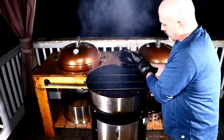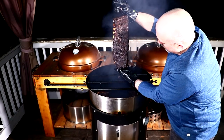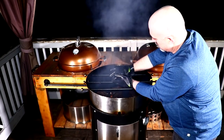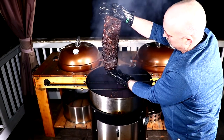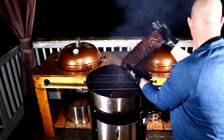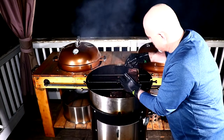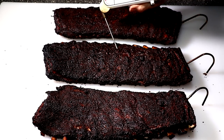We are now three hours in. I'm putting on my hot gloves — I really need to get a proper tool to lift those hooks out of there. These things are about to fall apart, and I think I'm glad I left that membrane on; it probably won't affect bite-through but I'm experimenting. Next time I do this I'll have the membrane off. Comment below how you do your ribs — do you leave the membrane on or off?